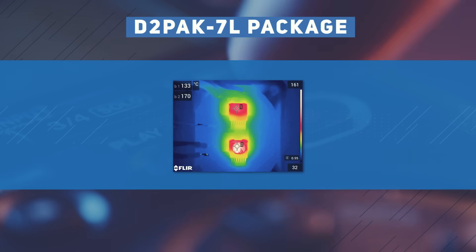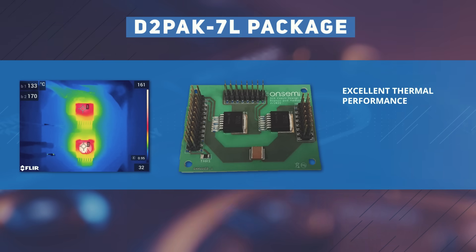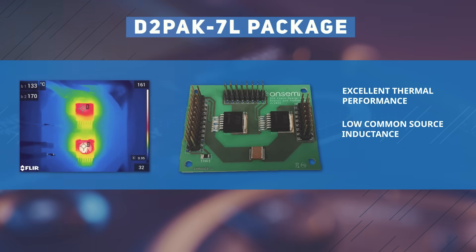The OnSemi EliteSic MOSFETs feature a D2PAC7L package that provides excellent thermal performance with efficient heat transfer to the PCB. It also has low common source inductance and a driver source pin.